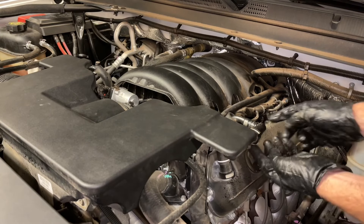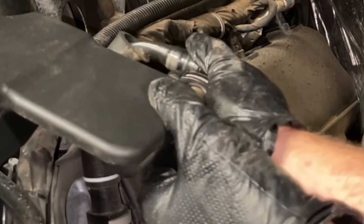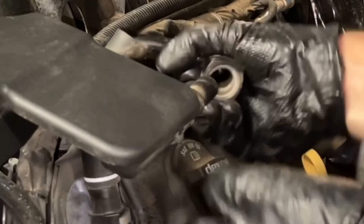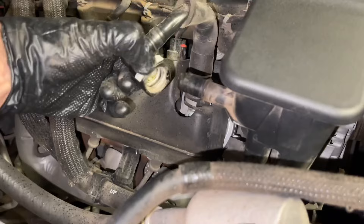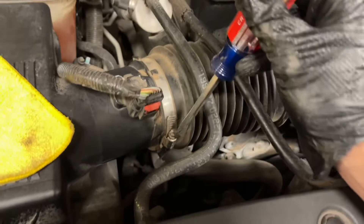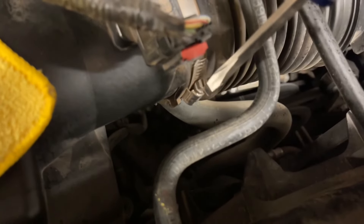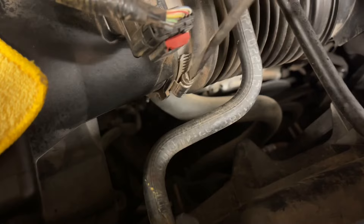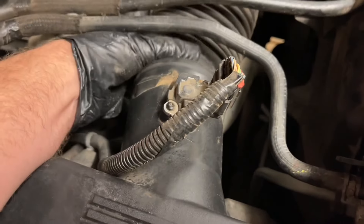First, we're going to disconnect the PCV system. When you push up on the bottom of it, you'll see it come up a little bit, and then we can separate it from the air silencer. We'll pop this one off. There's also one on the passenger side — we just push down, and once you push down on that tab, slide it away. Next, we'll take a common screwdriver. Right here near the mass airflow sensor, you'll see a little band clamp — we're just going to loosen this up so we can separate the air intake away from the air box. Then we pop it and slide it away.